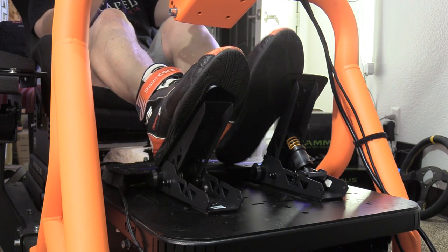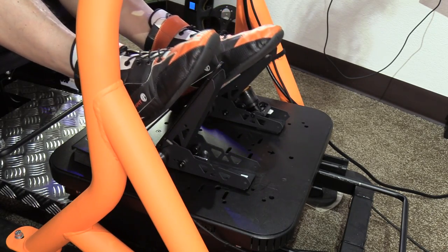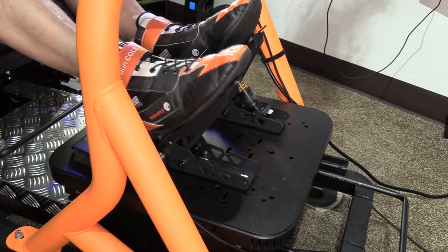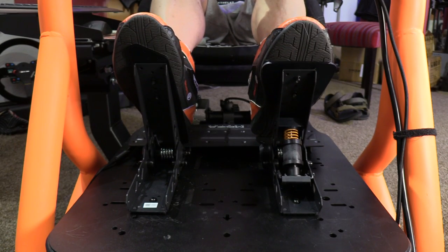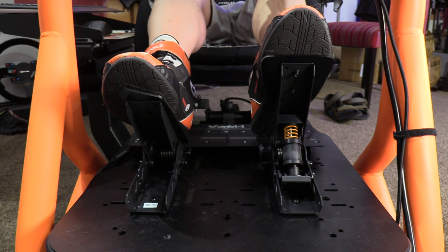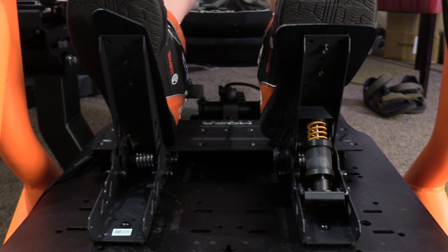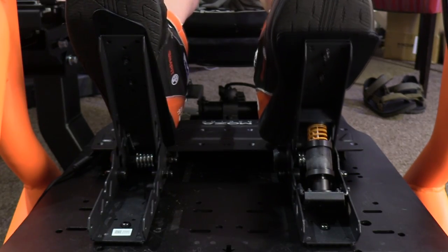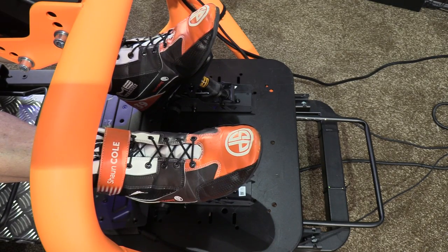Moving on to the pedals themselves — the action of the throttle was very nice, very smooth. With that single spring for tension it has a medium amount of pressure consistent from start to finish. The elongated pedal was a nice added bonus and its accordion-style pivot allowed good contact for my shoe. At the end of the massive throw was a very nice bump stop feel — not too hard or abrupt, not too spongy. It clearly and gently let you know you had pressed far enough. I love a long throw gas pedal and found it really allowed me to accurately control throttle application.